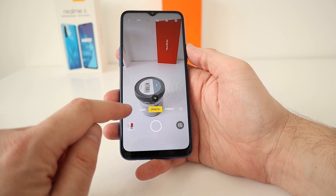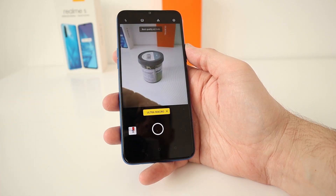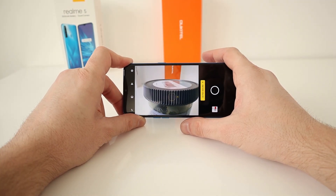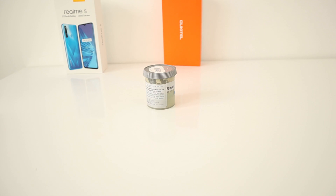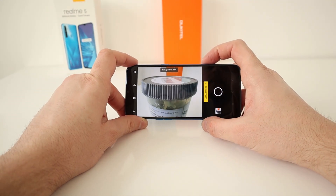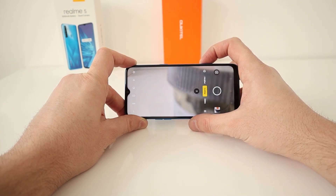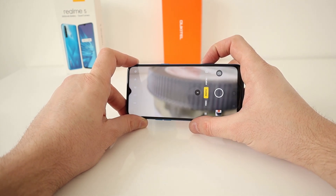In the camera menu there are more settings — there's Nightscape and Ultra Macro, best quality at four centimetres. Getting close with macro — that looks really good. You can experiment with other subjects, and it doesn't look too bad. If you take the macro off, you just get pure blur as the camera cannot focus at that close distance at all. So macro is a genuinely useful addition.